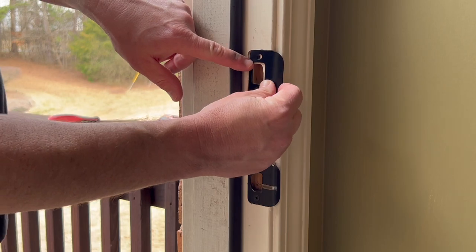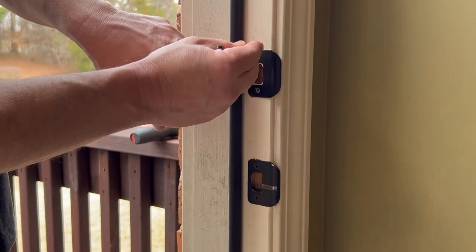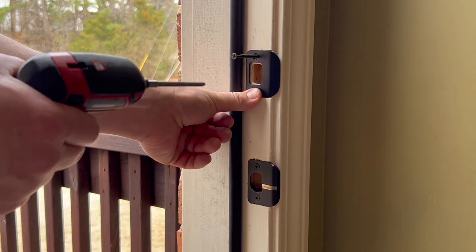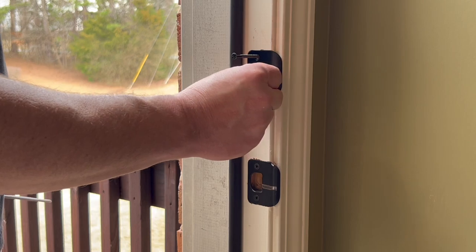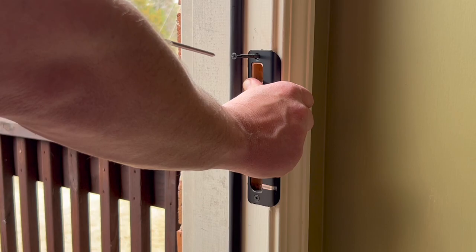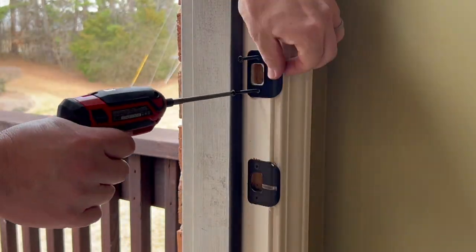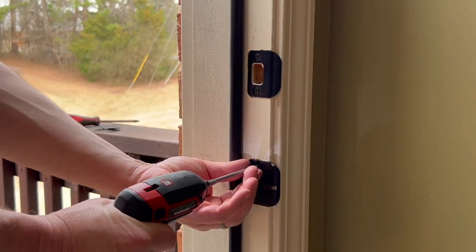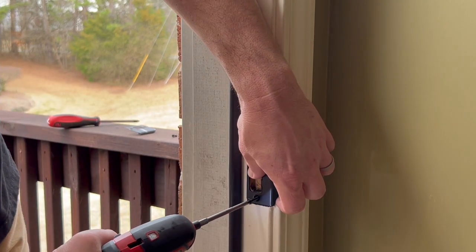I'm going to put the new strike plate in place and I have much longer screws. The reason for the longer screws on the strike plate for the deadbolt is so if someone tries to kick your door in, it doesn't just rip the strike plate off — which would be a lot easier to break if it had shorter screws. I'm going to go ahead and get both screws in before I screw either one all the way in. We'll do the same for the lower one.